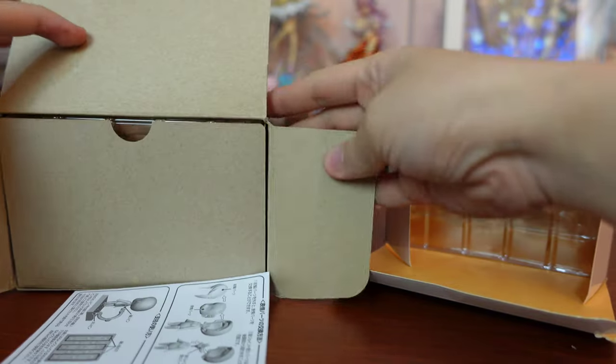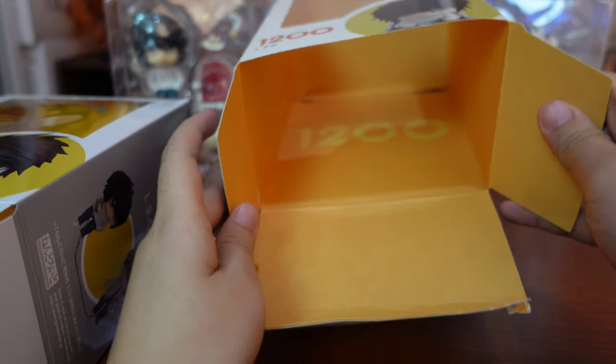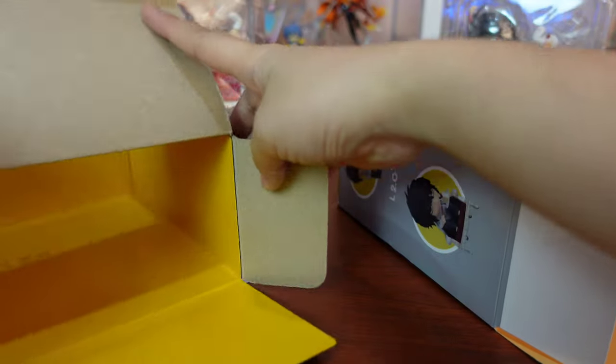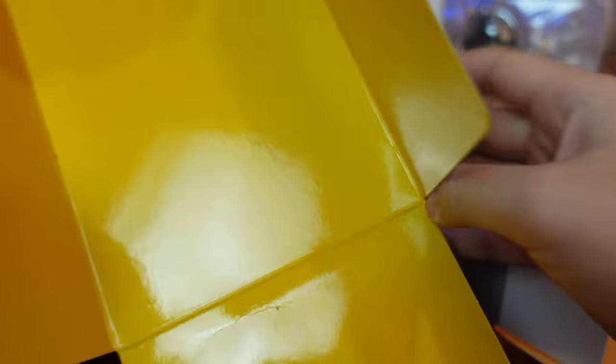Now let's open the authentic L nendroid — opening is from bottom to top, and of course a manual is available. Inside the fake L's box, it's directly painted with orange, and there's the nendroid number with no separate cardboard. Here is the real L nendroid with a separate yellow cardboard background. Remember, real nendroids always use colored separate cardboard backgrounds.